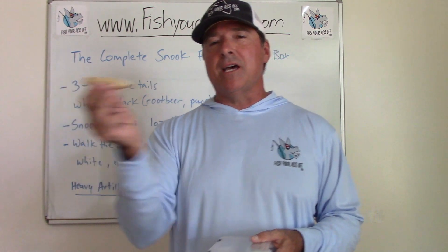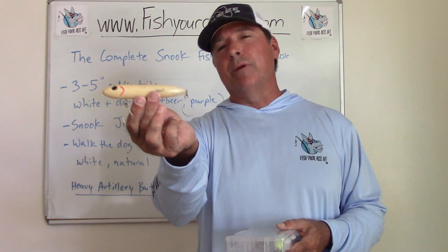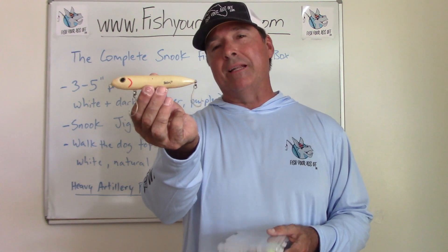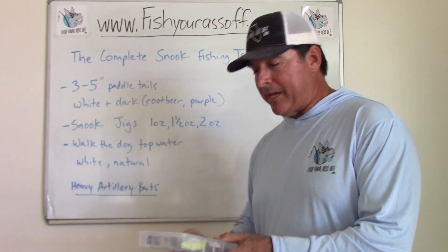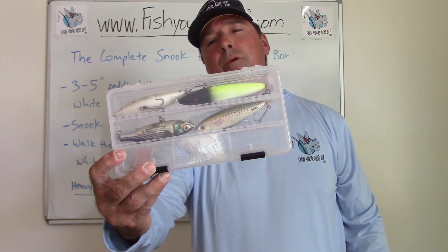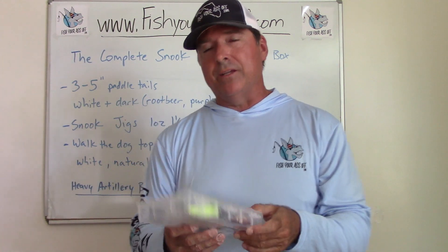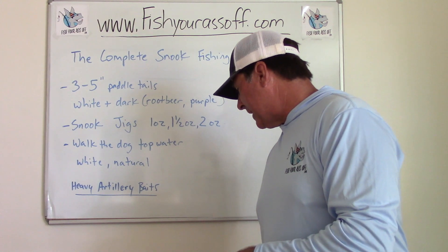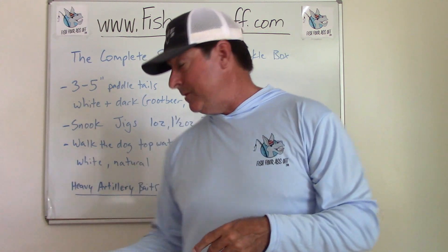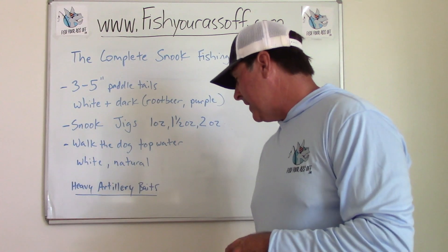The Zara Spook is a great lure, especially when fish are in super skinny water where it's hard to fish anything but a topwater without getting snagged in the grass. There are plenty of brands — Rapala Skitter Walk, MirrOlure are other good ones. It doesn't really matter. You just want something like that for pitching in the morning for big snook. You can go big with these too, like the Zara Super Spook.